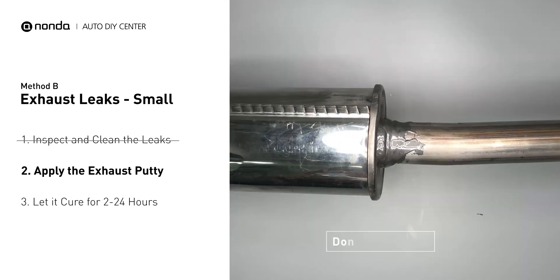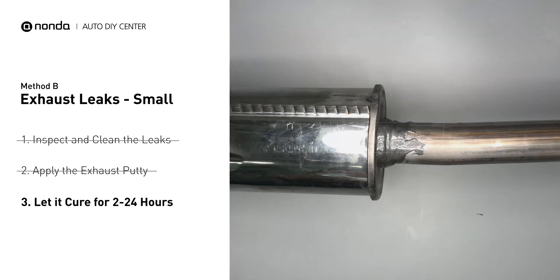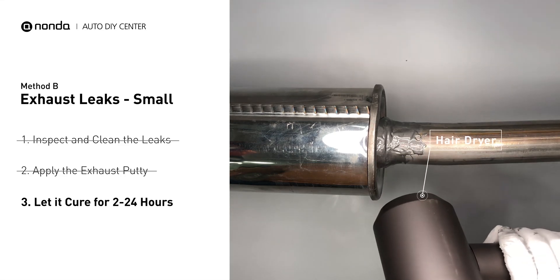After the application, do not start the engine, because the positive pressure from the exhaust will blow out the paste. Let it cure for 2 to 24 hours depending on the external temperature — the hotter it is, the quicker it will cure. That means you can use something like a hair dryer to heat it up and make it cure faster.